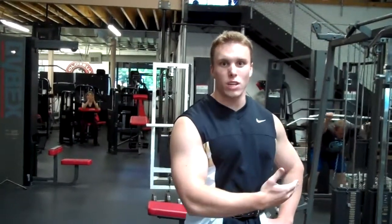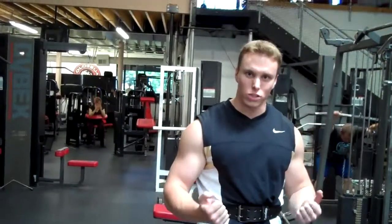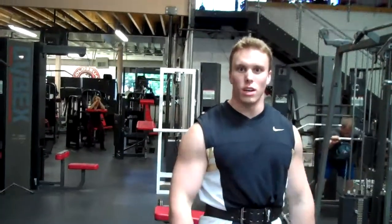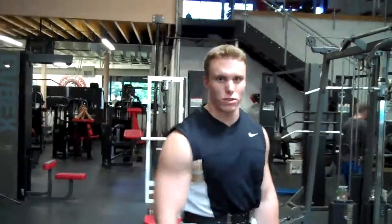Chris here at FitTrue.com. I'm going to show you how to do a lat pull down with a wide grip, and then you can also do it with an underhand grip as well as slightly closer in. Tim is going to describe the motion as I do it, so let's go.